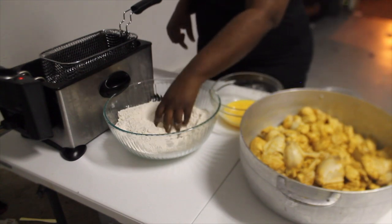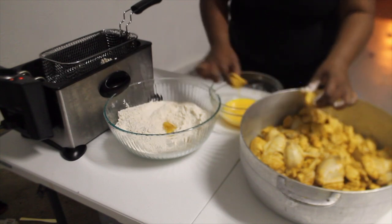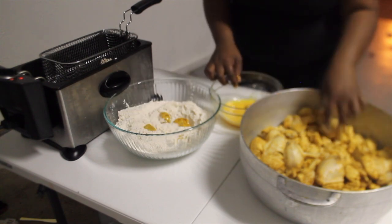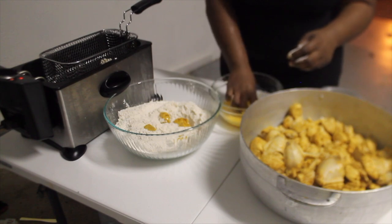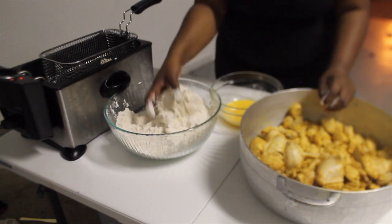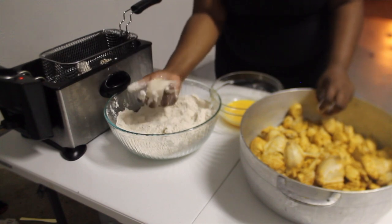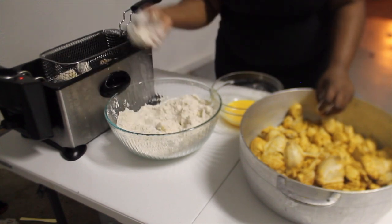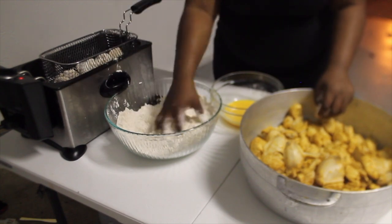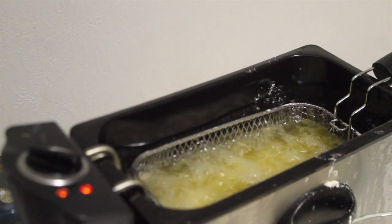Now that we have everything ready to go, it's time to fry. I'm just taking the chicken, dipping it into the egg mixture, and then going ahead and lightly coating it into the flour as well, shaking off all the excess flour, and then we're going to go ahead and fry our chicken.